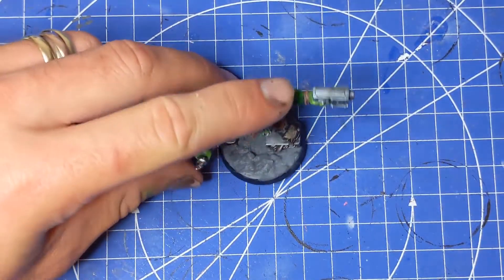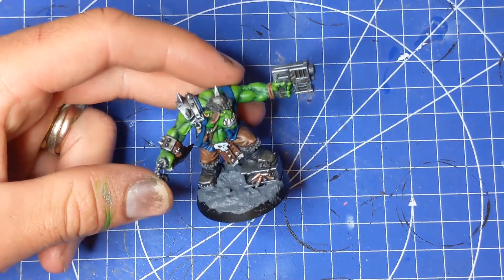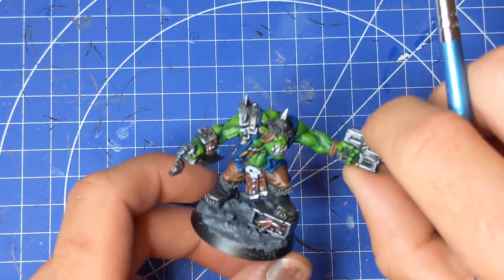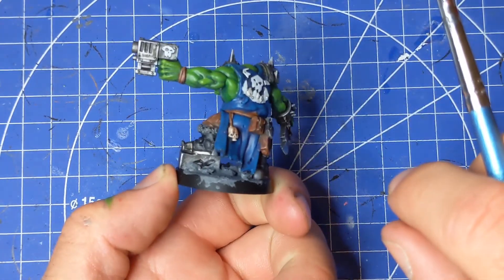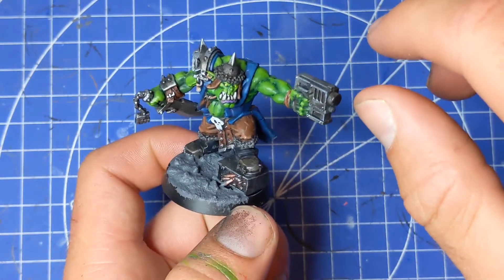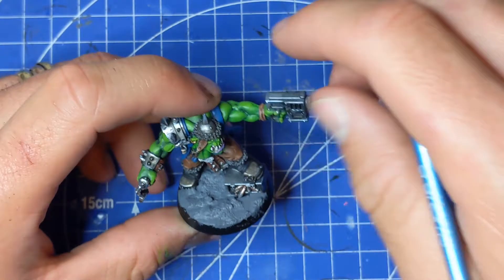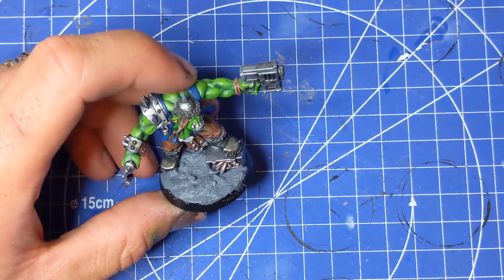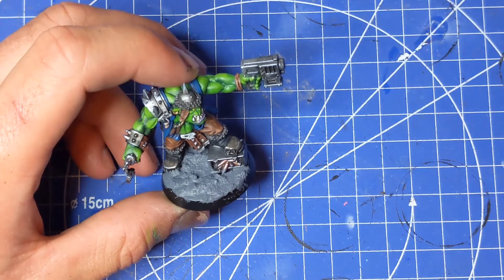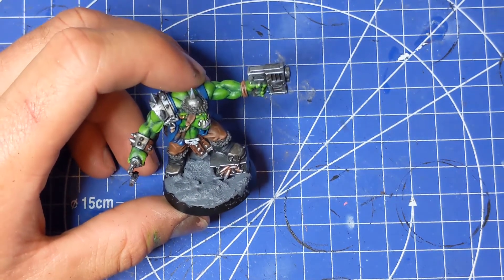We're going to leave that to dry and we'll be back soon. Now that it's dry, you can see that just by adding those pebbles and little gravelly bits, it's added just that little extra depth and detail. You can get this paint in various different shades — not just gray but in different browns as well, depending on the theme of basing you're going with.